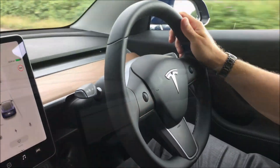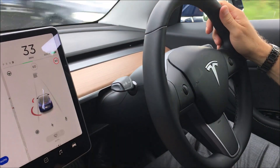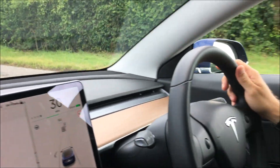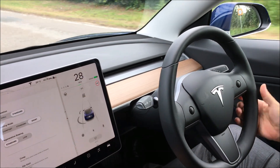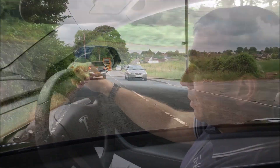In terms of handling, you can adjust how the steering feels. Go into your car menu, then Driving, and you've got three modes: Comfort, Standard, and Sport. We're currently in Comfort mode, which gives you a lighter feel. You can go all the way up to Sport, where it instantly weights the steering for more dynamic driving.